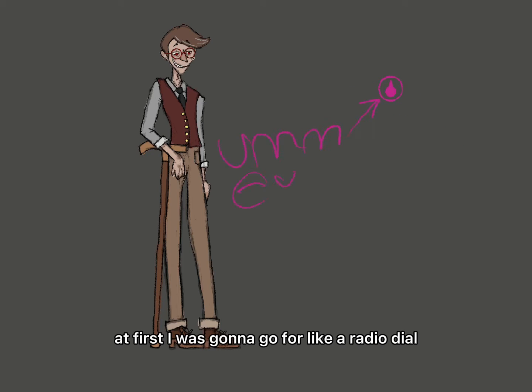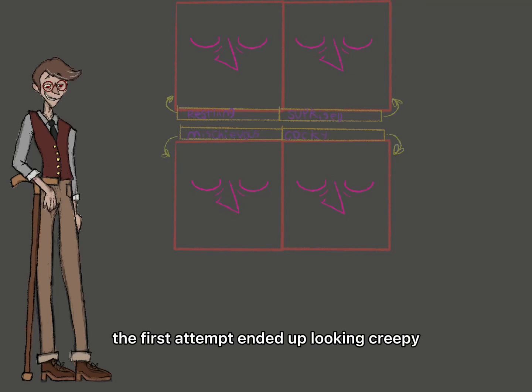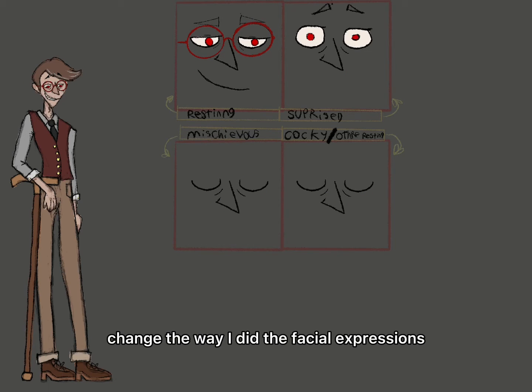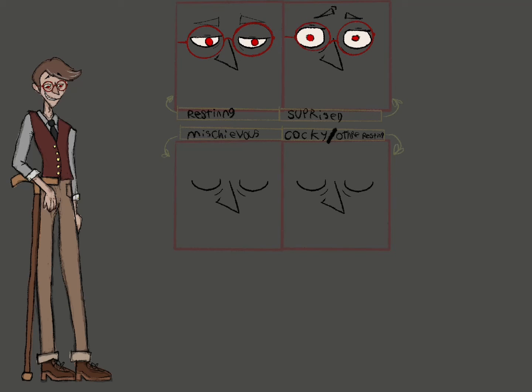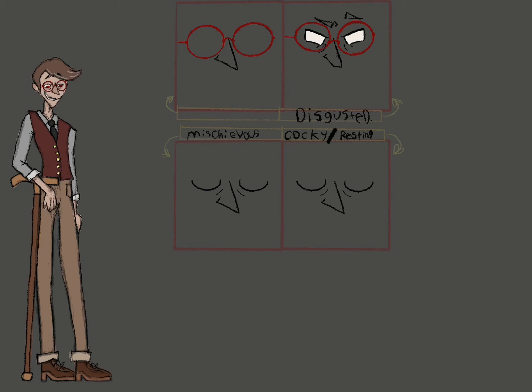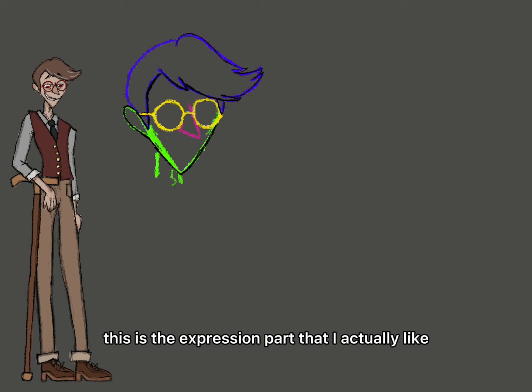At first I was gonna go for, like, a radio dial. Then I just started working on expressions. The first attempt ended up looking creepy. As you'll see soon, I decided to change the way I did the facial expressions. This is where I kind of gave up—I even wrote 'oh my god, help.' This is the expression part that I actually like and kept.